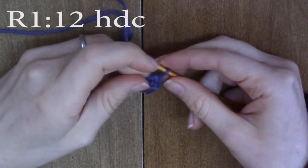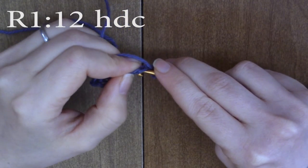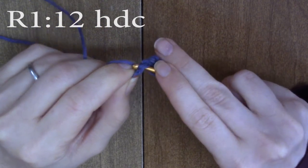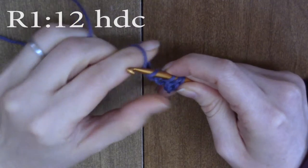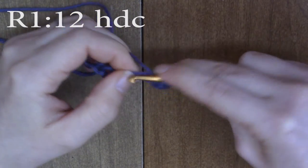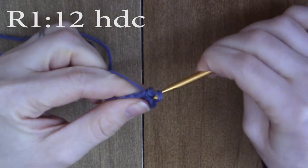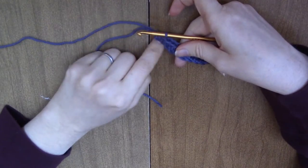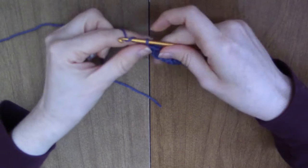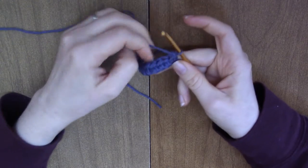You half double crochet by yarning over on your hook, inserting your hook into the chain, pulling up a loop, yarning over, and pulling through all three loops on the hook. Keep going down and doing a half double crochet in each chain. At the end of each row, you're going to chain one and turn — it's not written into the pattern, so just chain one and turn at the end of each row.